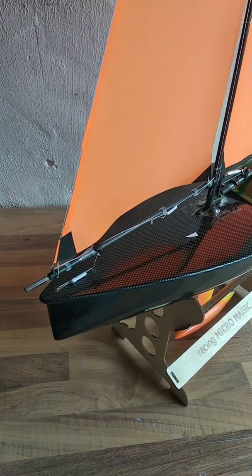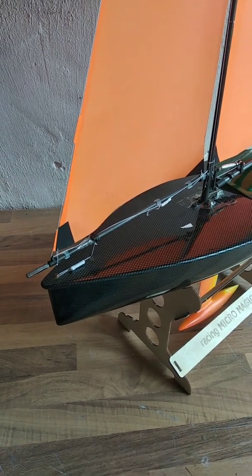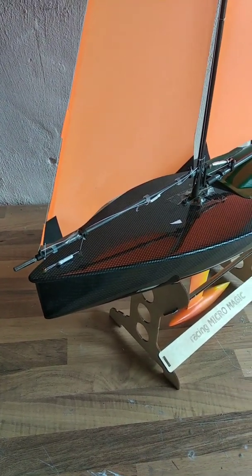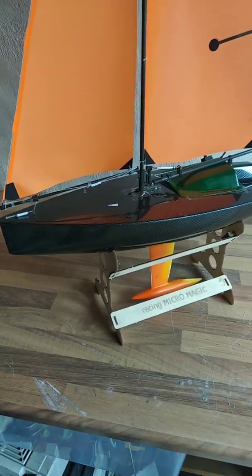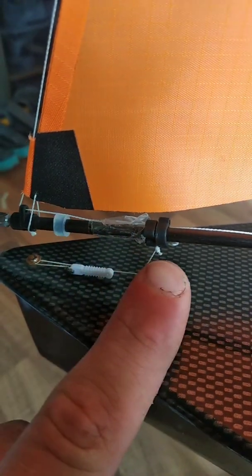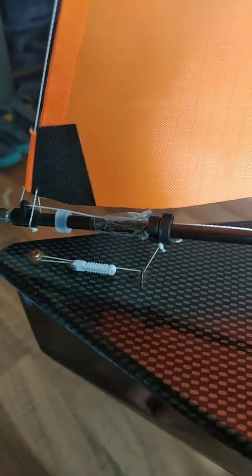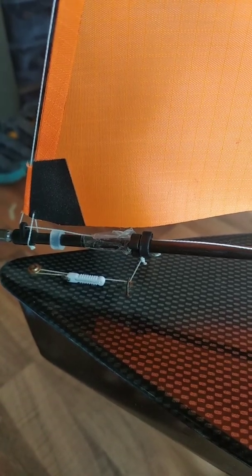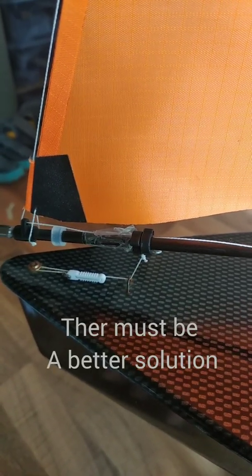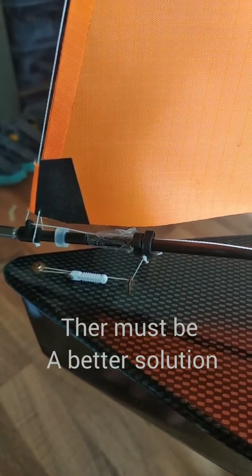I discovered quite a few problems I wasn't aware of, and now I need to solve them. After solving them, I think we can go racing. For example, here you can see some tape to prevent these clips from slipping forward — and that is really disgusting. I thought the clips alone would hold the line tension perfectly, but they didn't. I need to figure out another way for that.